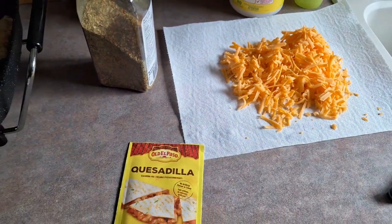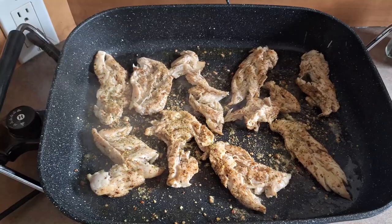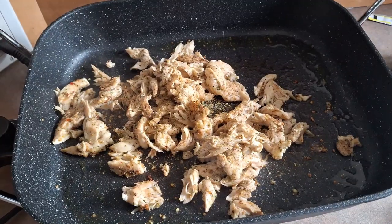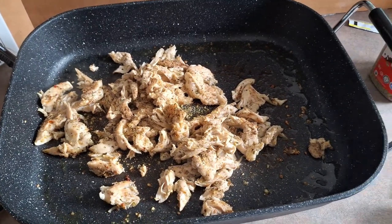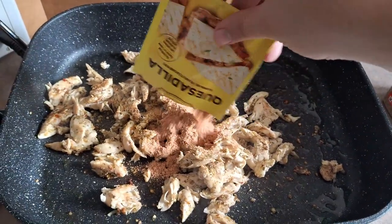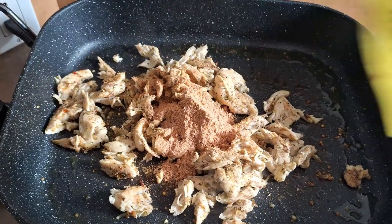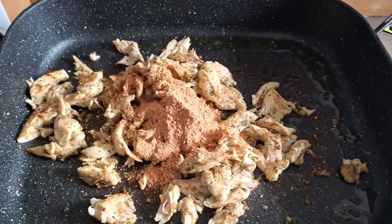I went ahead and shredded the cheese already — super easy. Then with your tongs or spatula you're going to separate the chicken even more once it's fully cooked and make it into smaller pieces to put in the quesadilla. Now you're going to add your quesadilla packets — read the back of your packet to see what it says, but for this one it's a quarter cup of water.